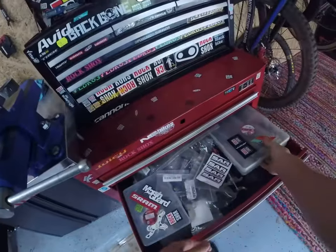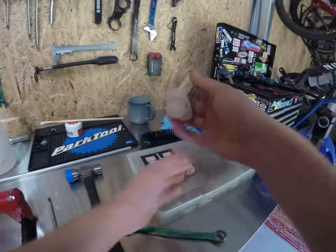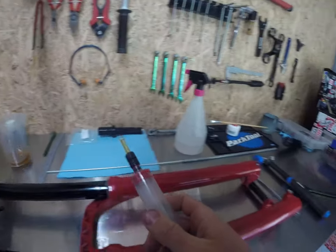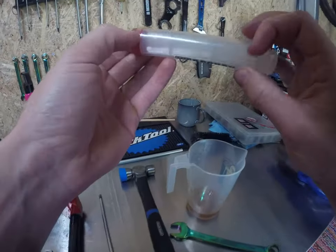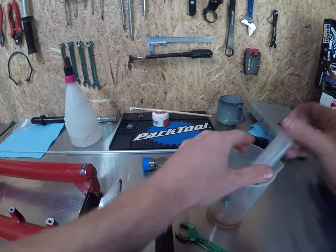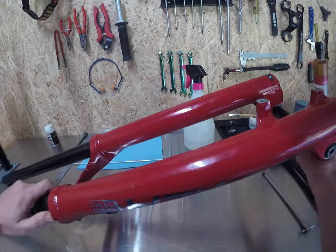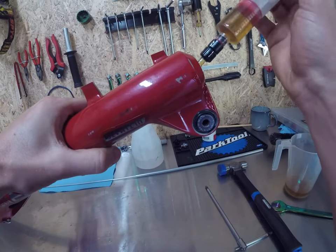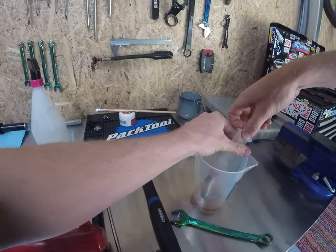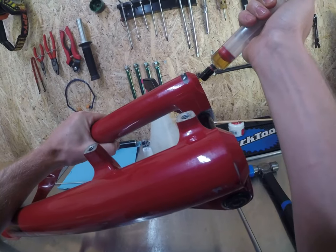Grab a syringe that has increment markings on the side of it. Doesn't matter if it's RockShox or whoever made it — as long as it hasn't had anything crazy in it prior to your oil. Pull it to 10cc. Hold your fork slightly up, put the syringe through the hole, make sure it's not sitting on the bottom of the shaft, and push it in slowly. Same deal with the other side — put 10cc of oil in. Through she goes.